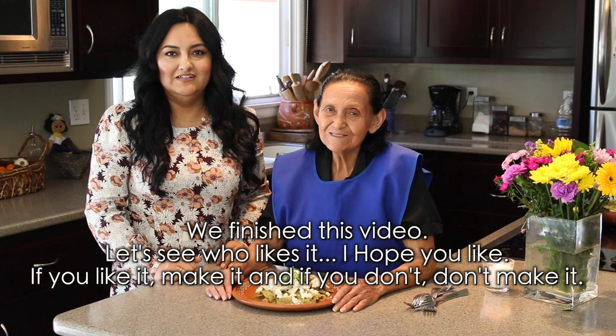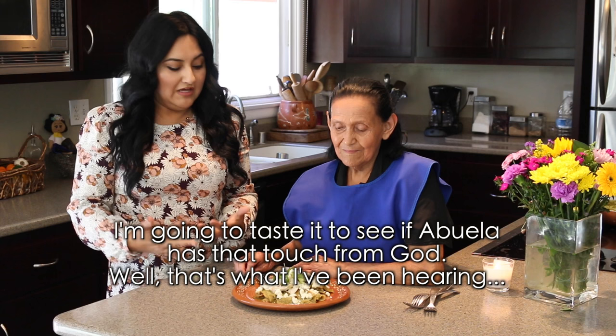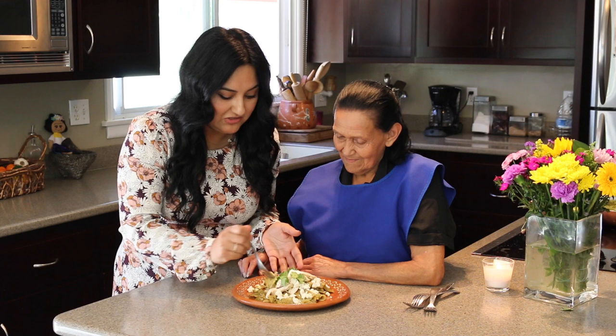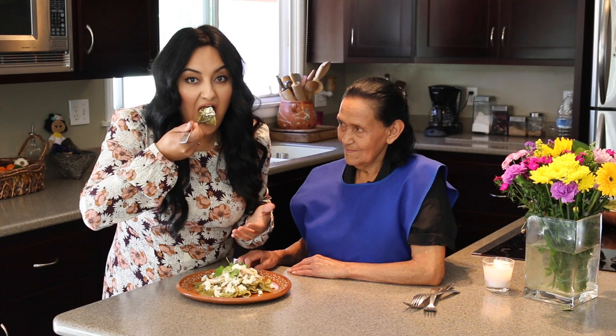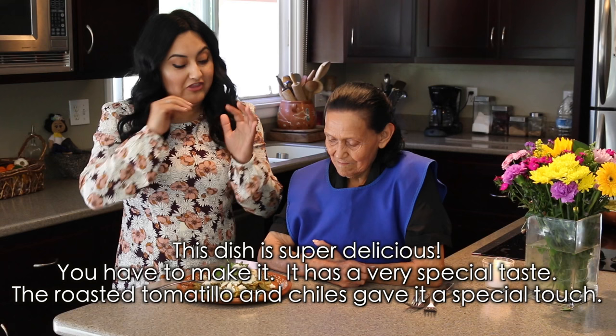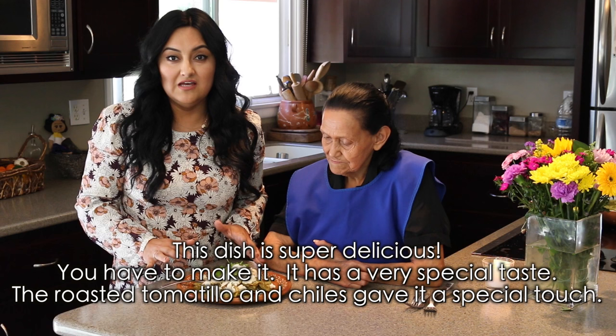All right everyone, so here's the dish — we have chilaquiles verdes! Now I'm going to try it to see if it's true that grandma has that godly taste I've been hearing about. Some pieces of cheese, cream, cilantro, chicken — let's see. This plate is super delicious, you have to make it! It has a very special flavor. The tomatillo asado and the chiles asados gave it a very special touch.